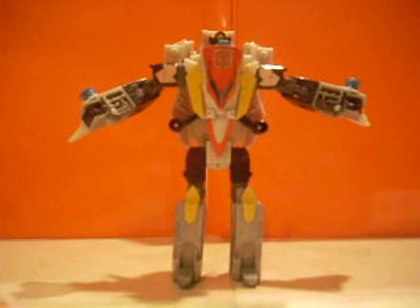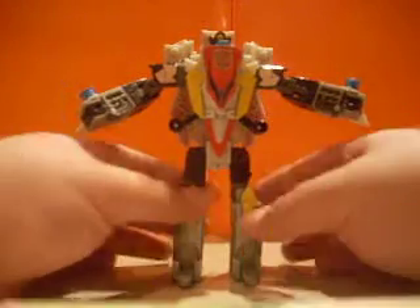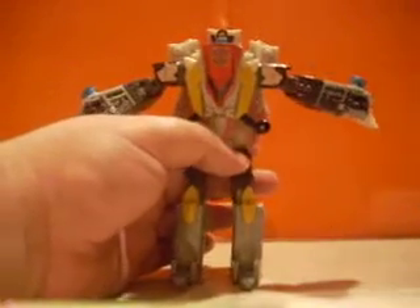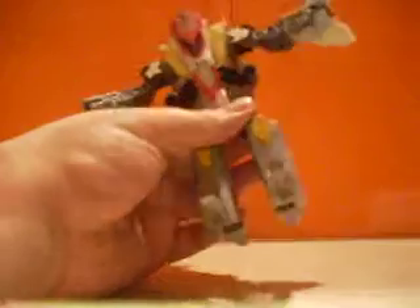Alright everybody, welcome back. Now it's time for part four of Defense Project Superion on the whole Combine Mode. We're going to take Silverbolt and get him to Combine Mode and attach him to the other pieces which are on the side ready. If you want to see those, just click back on a video and move that back. So let's get it started.